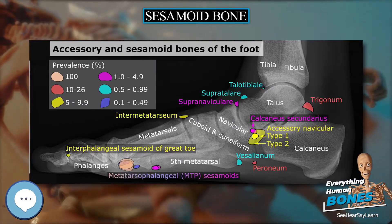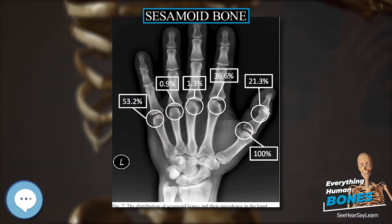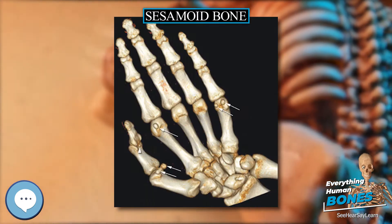The kneecap is the largest sesamoid bone in the body. Sesamoids act like pulleys, providing a smooth surface for tendons to slide over, increasing the tendons' ability to transmit muscular forces.